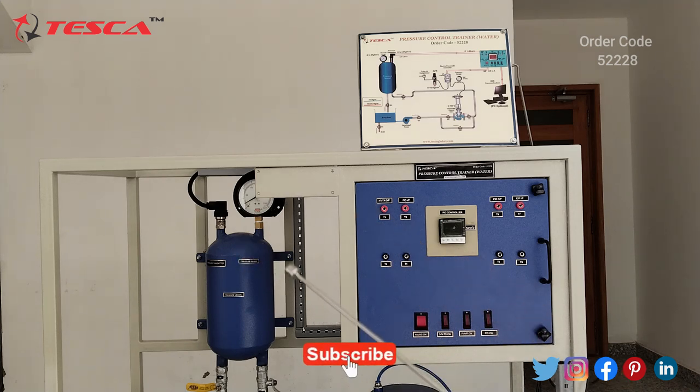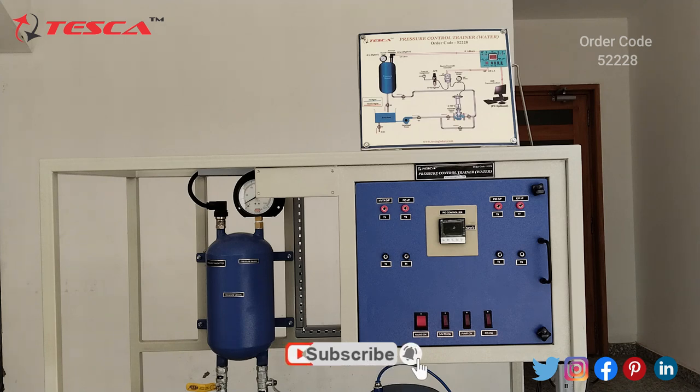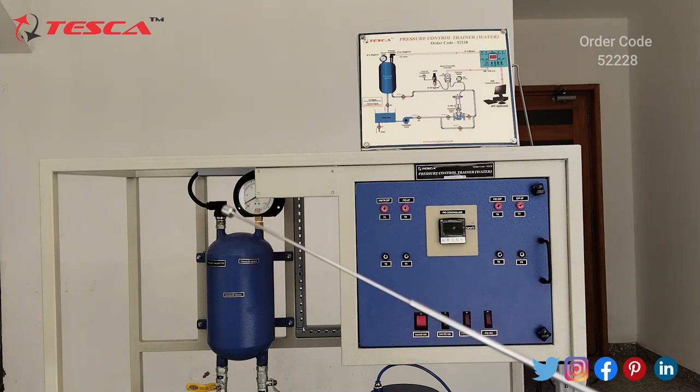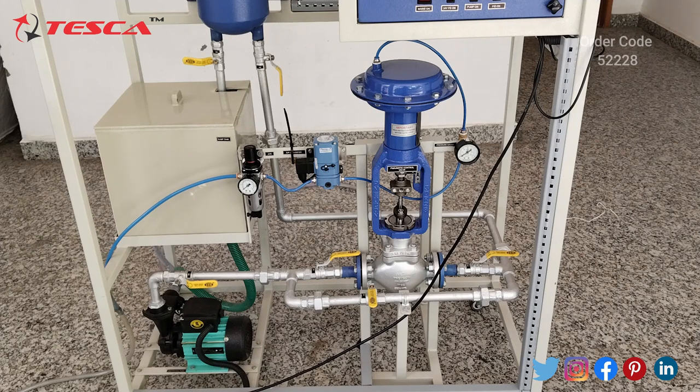This is the pressure vessel. On the top of the pressure vessel you will see the pressure gauge, and on the left side this is the pressure transmitter. Here you will see these are the bulbs — all the bulbs are defined in the manual and on the schematic diagram also. This is the sump tank; we need to fill the water up to 70 to 80 percent of its capacity. Then this is the AFR, and on the side of the AFR this is the electro-pneumatic converter.